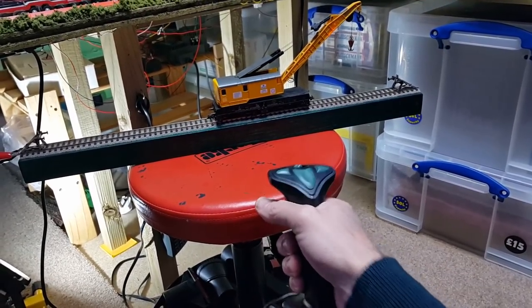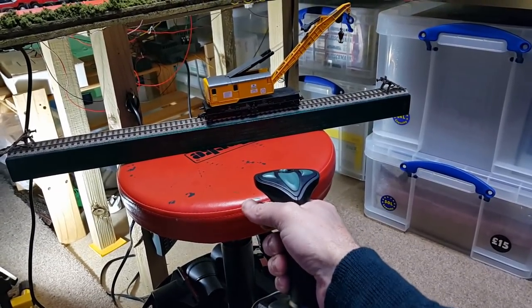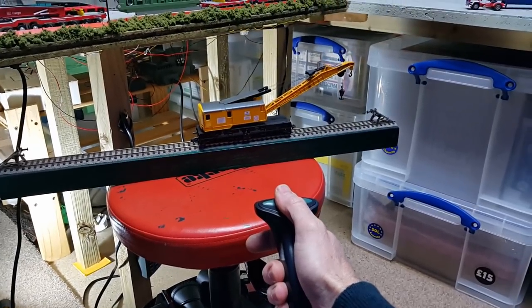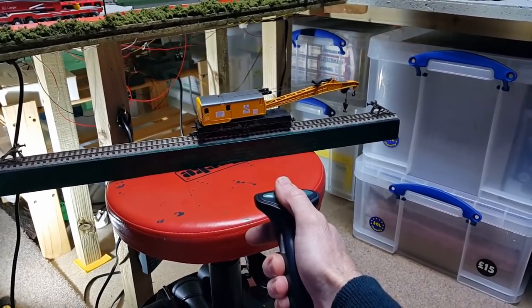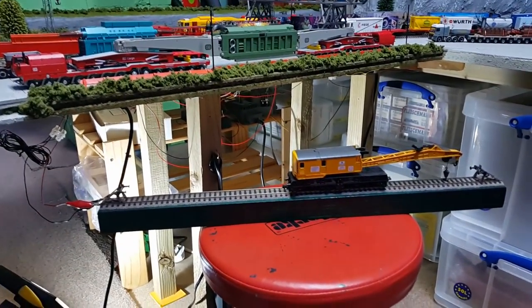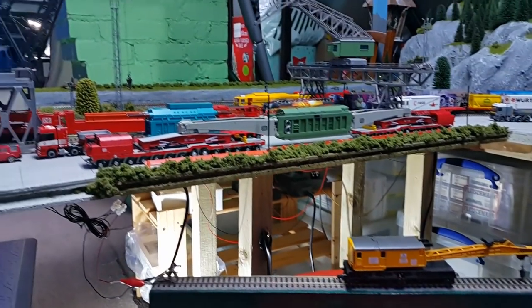It's just so much easier to work — you're working it as if it's real life using the joystick. Anyway, just thought I'd show that. Thanks again for watching.